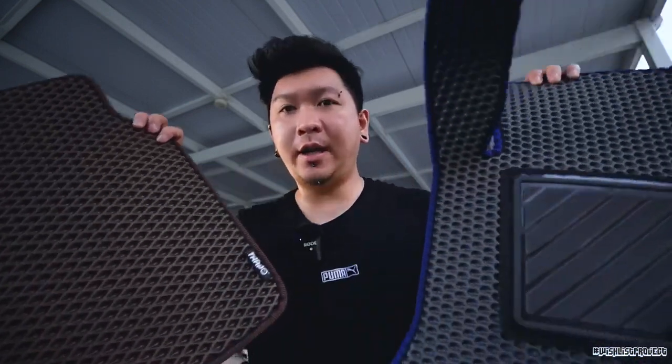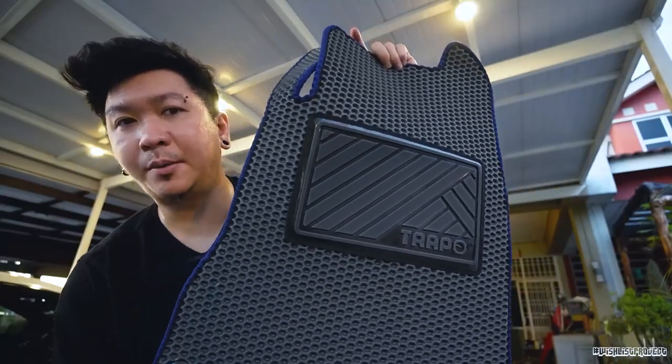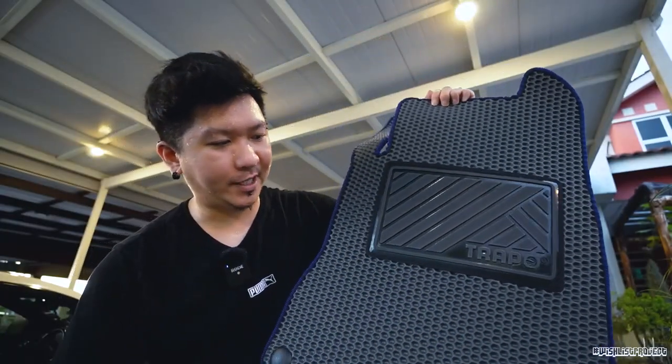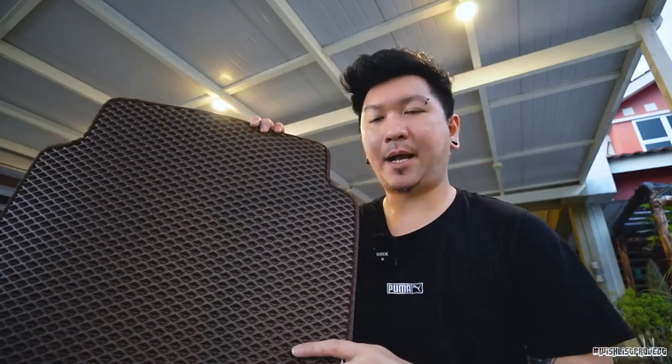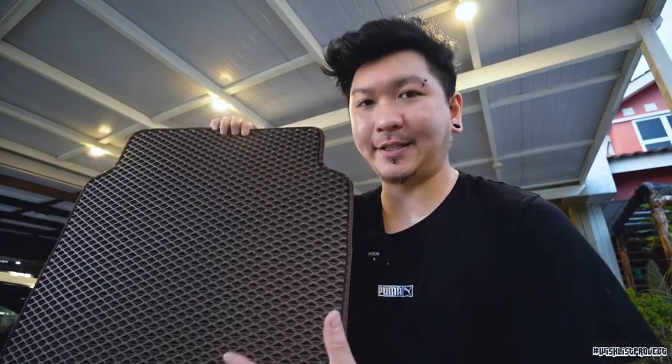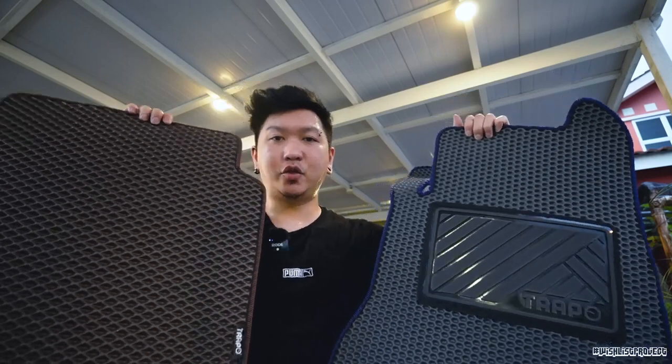I'm gonna explain a little information for you all in case you don't understand about the new Trapo. Currently there are two new versions. The one I'm holding is the upgradable Hex Mark 2. For this Hex Mark 2, it's actually 10 times more durable than the previous Hex. And for this one, it's actually for JDM cars - a little bit more affordable in price. The other is a Classic Mark 3. So now for the new versions, both the Hex and the Classic, they got three types of base color you can choose.